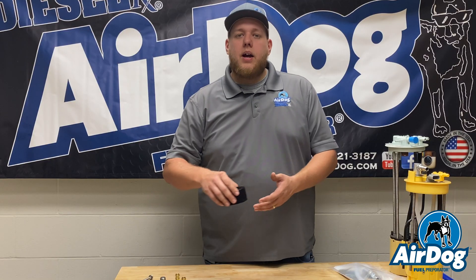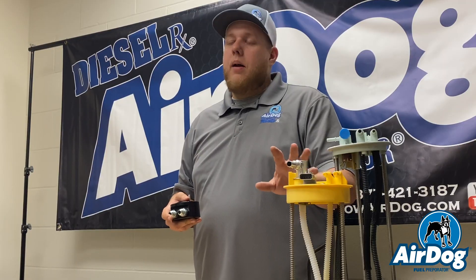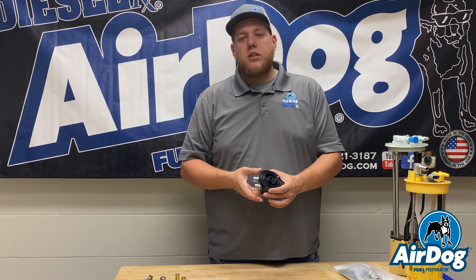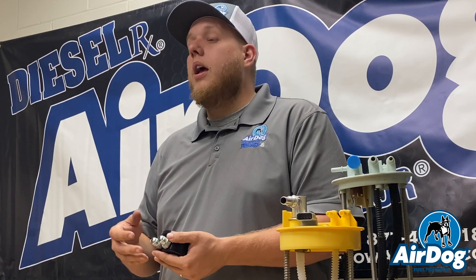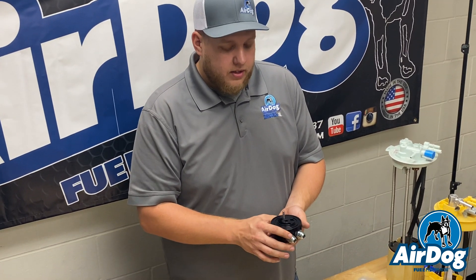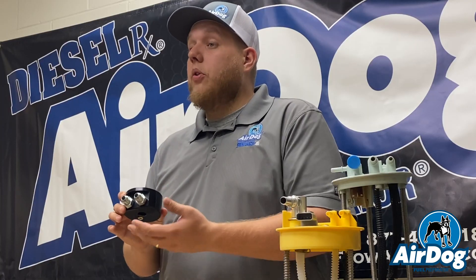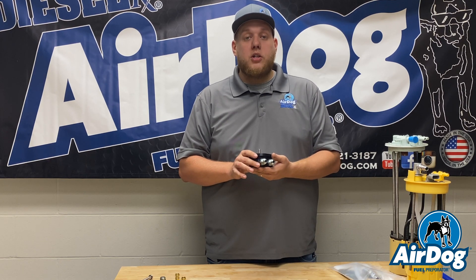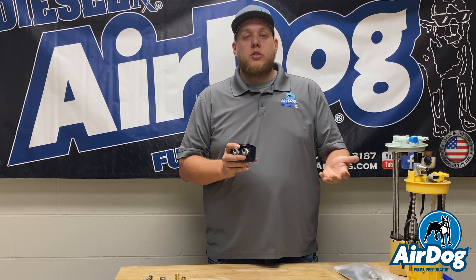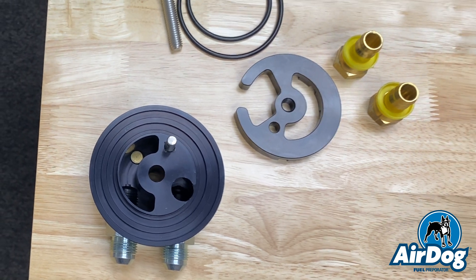Depending on whether you're going for a high horsepower application or want to save installation time, you can do a sump without dropping the tank. Some customers prefer that route — it guarantees no quarter tank issues since you're pulling from the bottom. This is more for guys hunting horsepower, and it's easy to adapt those 5/8 inch suction lines for bigger pumps. This mounts directly on the bottom of your tank using a single bolt design with a dual O-ring seal and sandwich plate. It also has an integrated return, so on applications where you had to return to your filler neck or back to the module, it makes it nice and easy — your suction and return are right on the bottom of the sump.